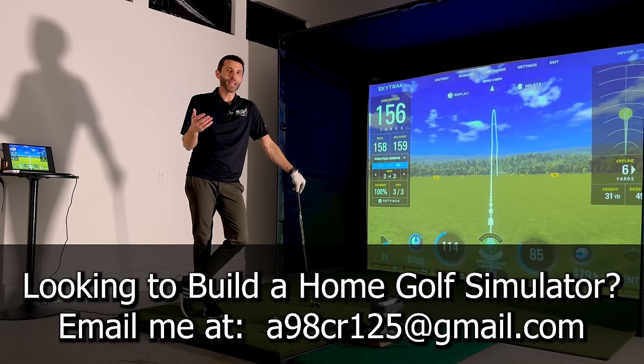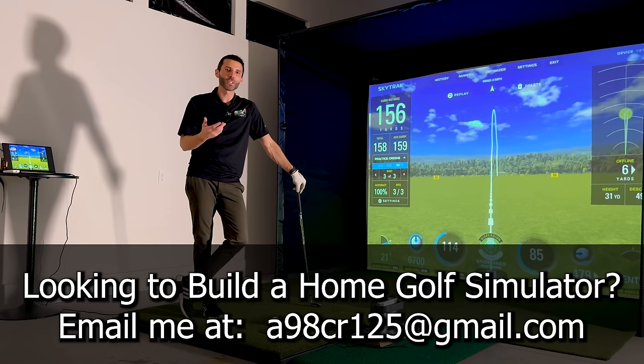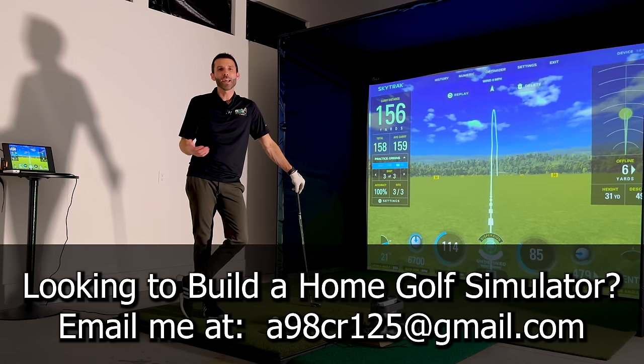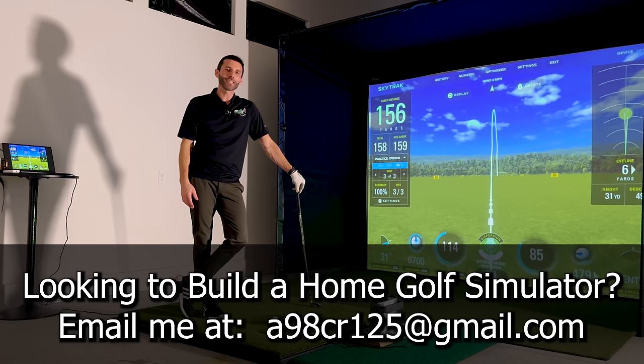I'm really excited to hear what everybody has to say in the comments about maybe a future giveaway of the Carl's C-Series enclosure and the Hotshot hitting mat. As always, I appreciate you guys watching. I really hope you enjoyed this video on how to build a DIY home golf simulator. Let me know what you want to see next down in the comments — we'll talk to you guys soon.